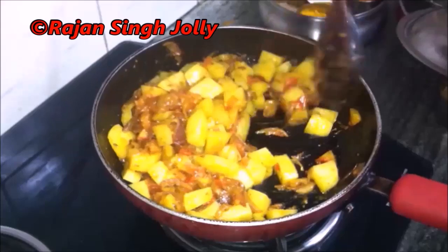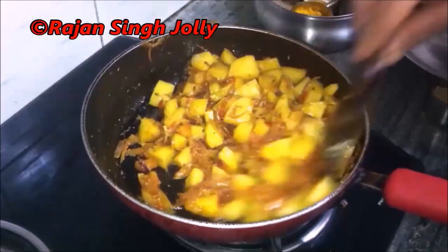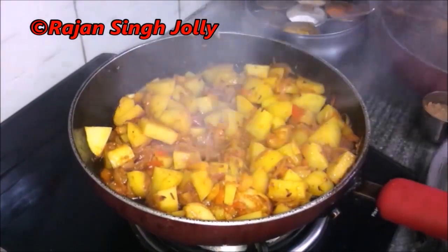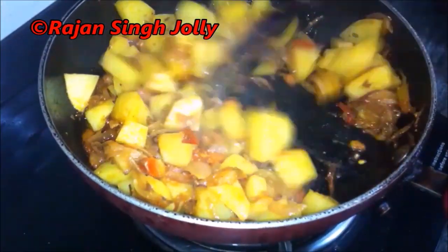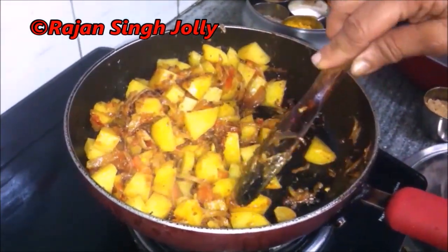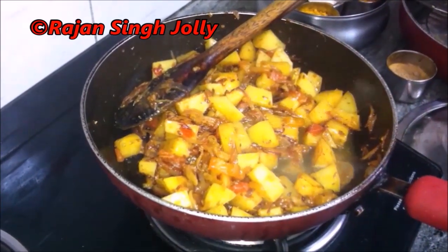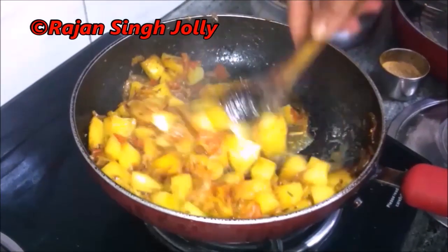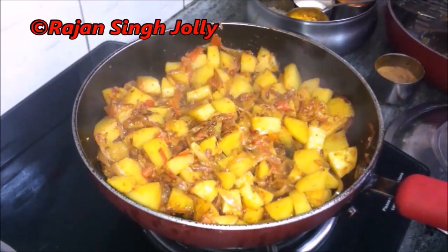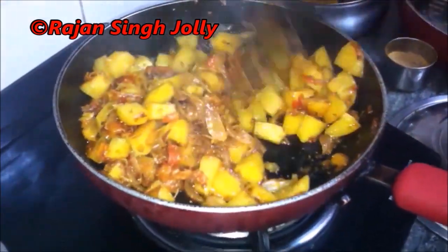We check on the potatoes after five minutes, give a good stir, and ensure they do not stick to the pan bottom, then cover again. We repeat this every five minutes. After another five minutes the potatoes are not yet done, so we add a little water so the masala does not dry up, stir, and cover again. After a further five minutes we stir and check the potatoes again.